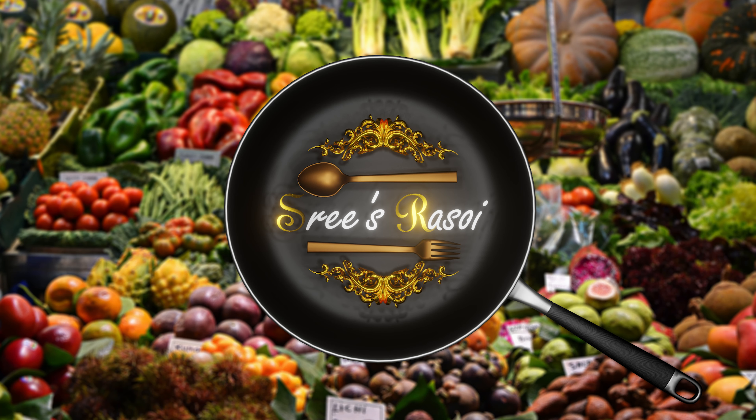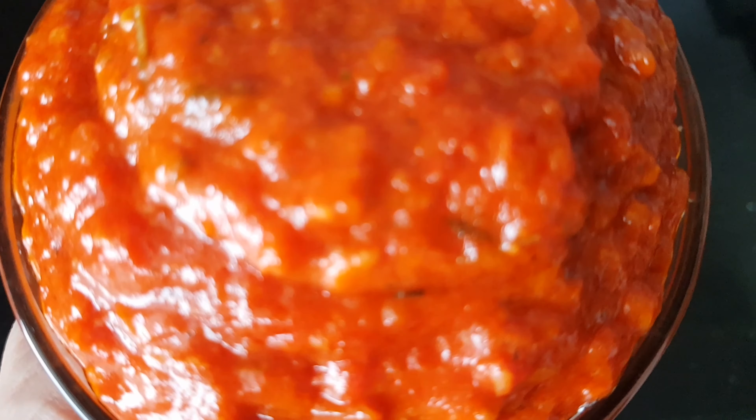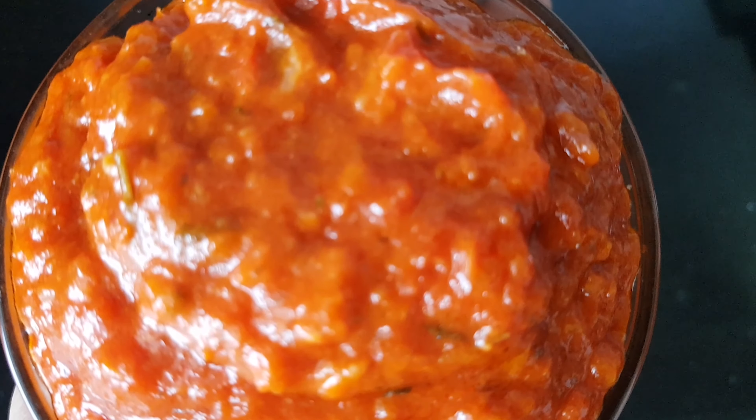Hi friends, welcome to the series recipe for the first video. Today's recipe is a homemade pizza sauce. This pizza sauce will be very tasty. Let's try it.